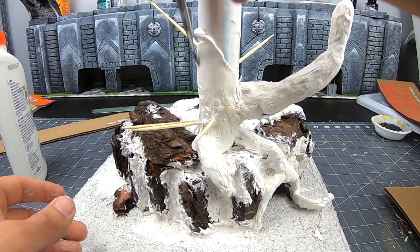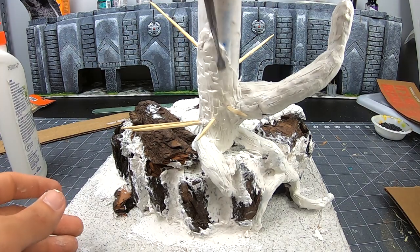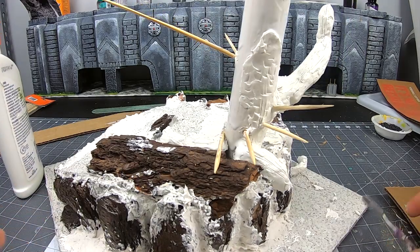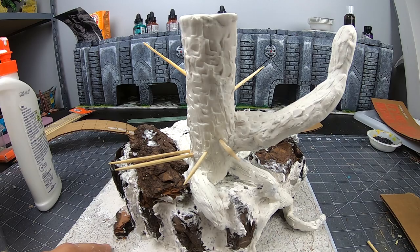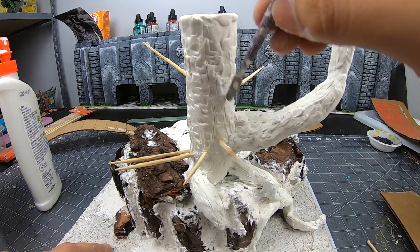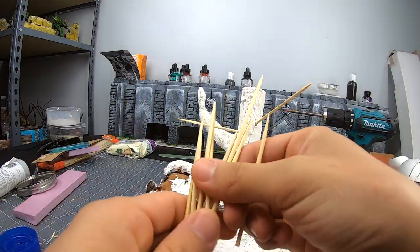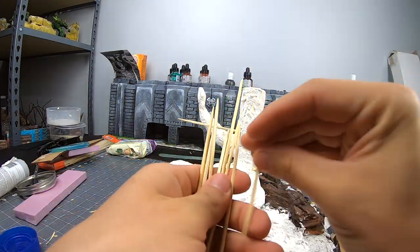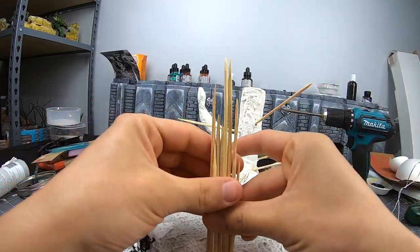Talking about texture, I really enjoyed the look I was getting from just pushing this tool into the tree. I decided to make this my texture — there is something about it I really like. We'll see how it looks painted. More spikes, because everyone knows that the pointier and more dangerous the craft, the cooler the players will think it is.